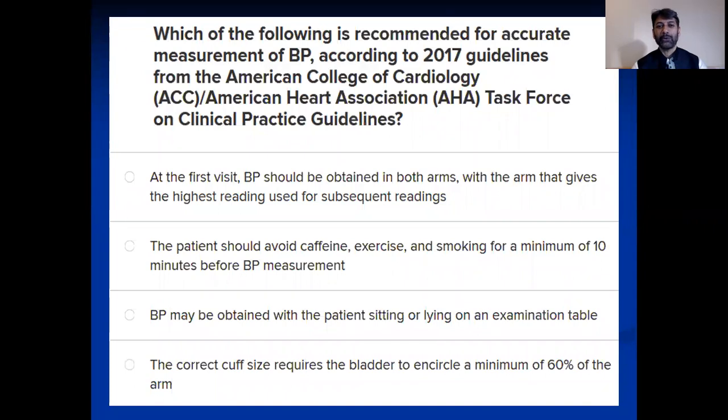Bismillahirrahmanirrahim. Today I'm starting a quiz, taken from Medscape, where they teach different subjects by giving you common questions. I am displaying a question about hypertension and want you to answer it. Go through it and try to answer by yourself which one is correct out of the four options, and then we'll discuss.